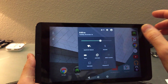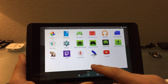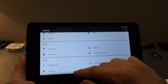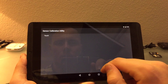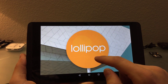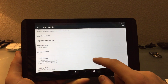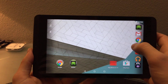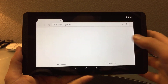I can go into Settings and go to About Tablet to show the version info. And that's pretty much it — thank you guys so much for watching. Go ahead and like this video, subscribe, and see you later.